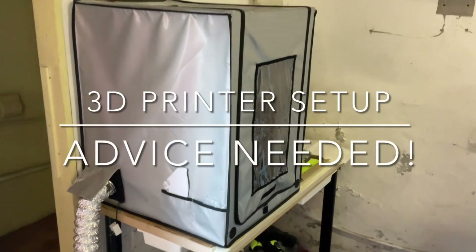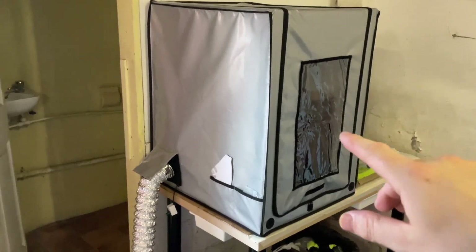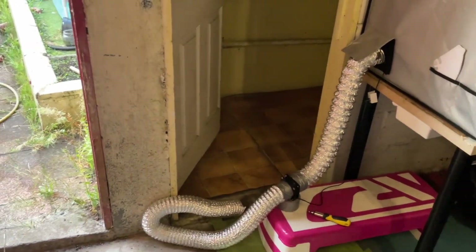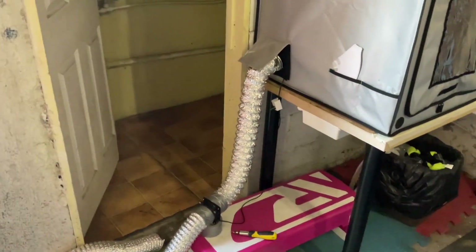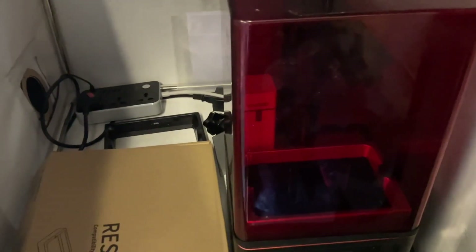I've set up my 3D printer station in this enclosure here because the fumes can get pretty awful. Coming out there I've got an inline pump and when I'm printing I can pump that out the door — it'd be good to drill a hole for it somewhere, but we'll see how much we use it. In here we've got the actual printer behind this zipper; it does keep the fumes contained quite well. In the printer there's also a little odor absorber, sort of an air purifier thing.